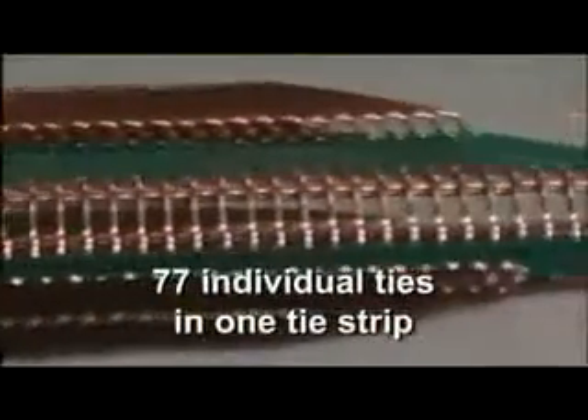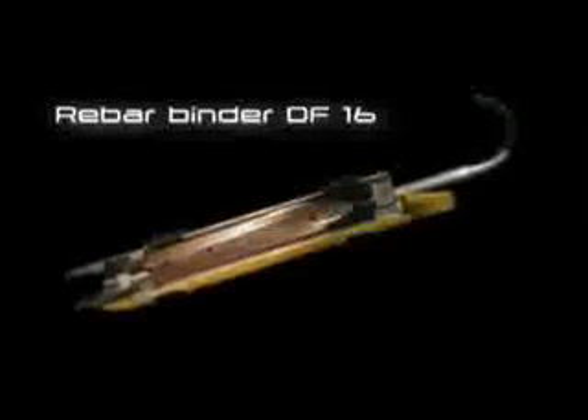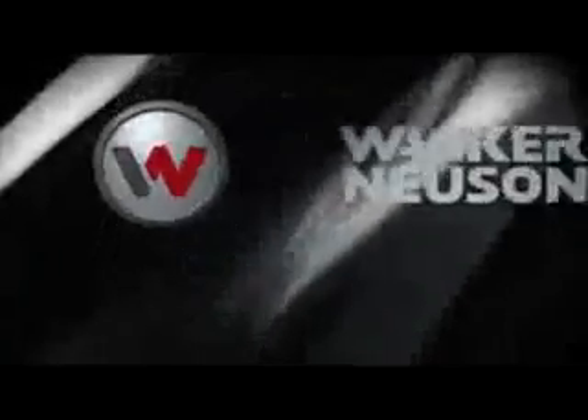The DF-16 has a tie strip containing 77 individual ties, enabling the rebar binder to consistently meet the toughest time demands. A Wacker Neuson product.